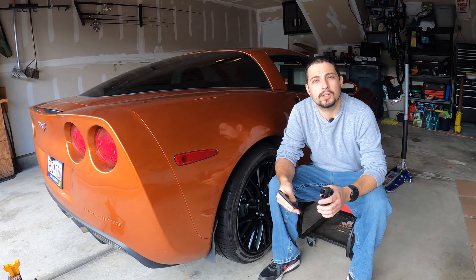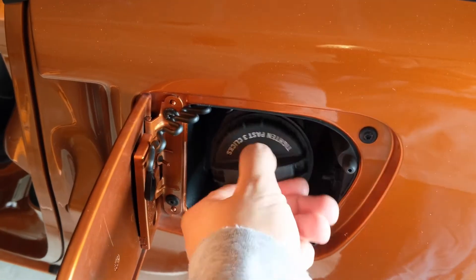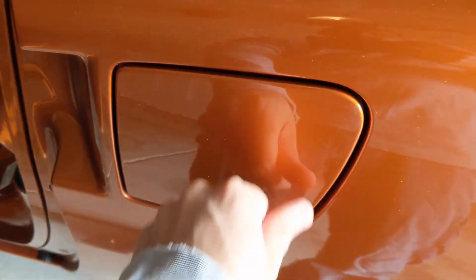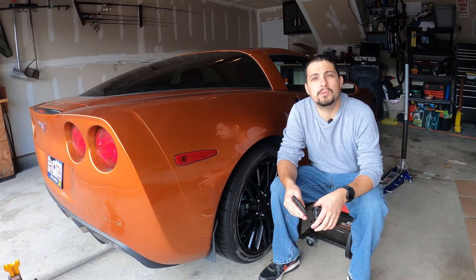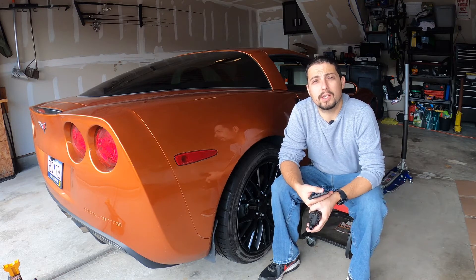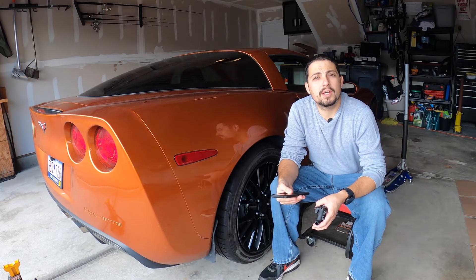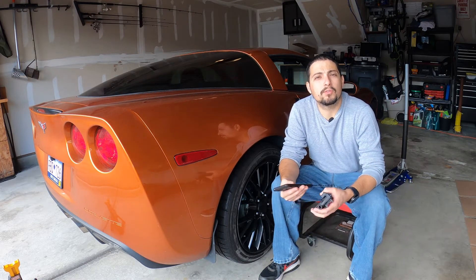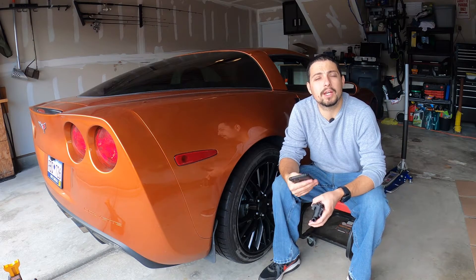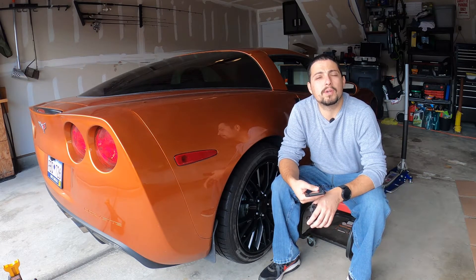If it's an EVAP code, it's usually good to always check your gas cap first. Make sure it's tight — that you didn't forget to tighten it after your last fill-up. If it's a fairly old gas cap, just replace it first, as that's a pretty common reason for an EVAP check engine light on any vehicle. Replace the gas cap, remove the code from the computer, drive a few hundred miles, and see if that resolves the issue.